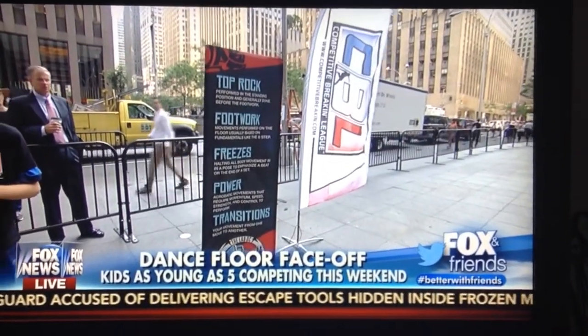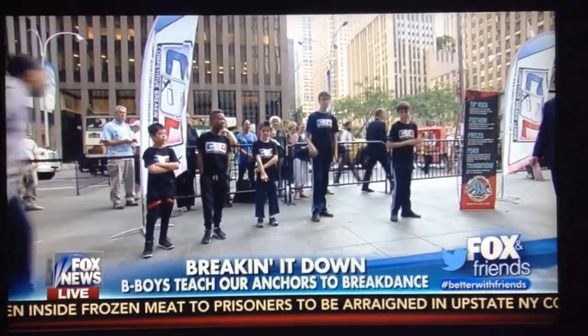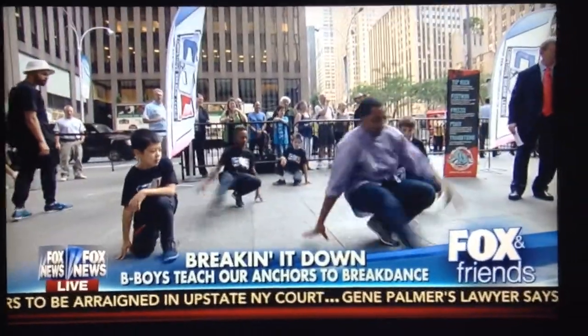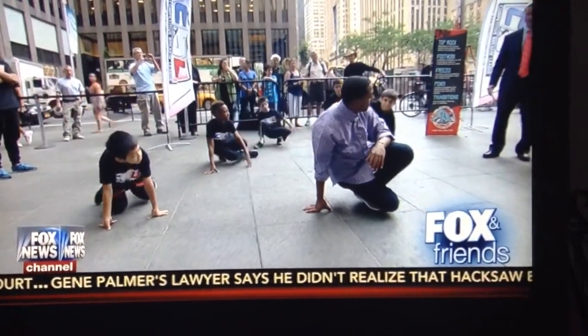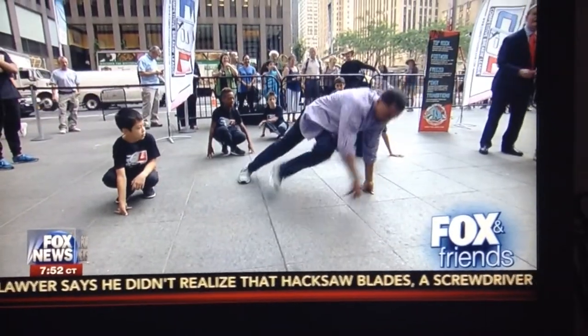Show us something. Show us a move. We have the little kids show you guys a little something. Why don't you guys show them some footwork? Somebody step out and show us. Let's go — ready, let's go. Wow, they know what they're talking about. Come on out of sight with a spin.